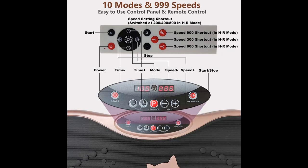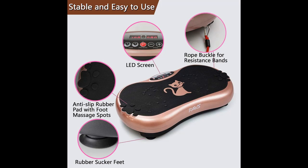Anti-slip and silent: a powerful silent electric motor provides even and stable vibration at only 30–40 dB. The anti-slip vibration plate surface and shake-proof structure, combined with ABS roast-painted round shape without edges or corners, ensure safe use.